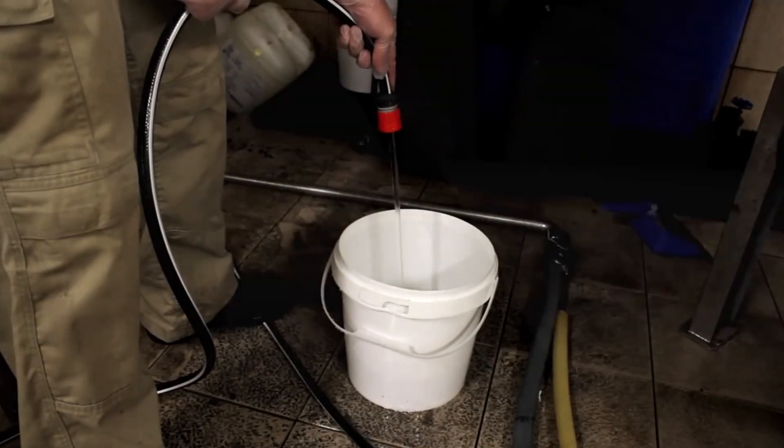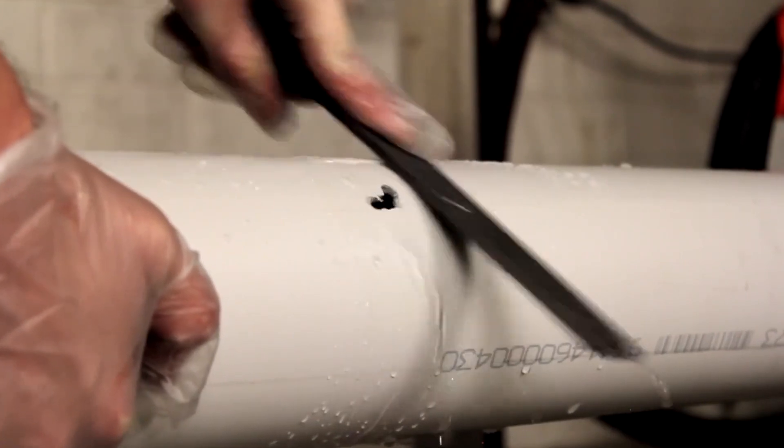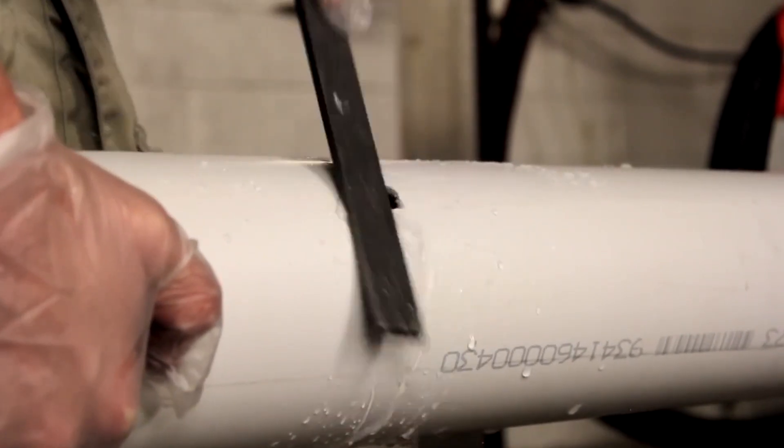Have water ready for soaking the bandage later. Isolate the leak by turning off any flow of liquid and roughen the surface of the crack.